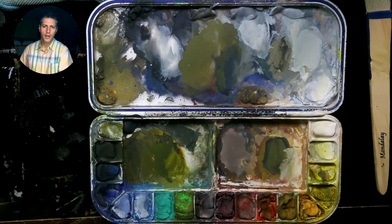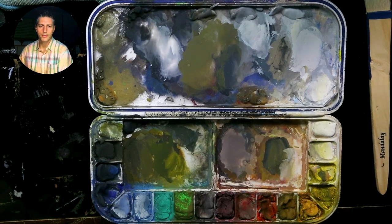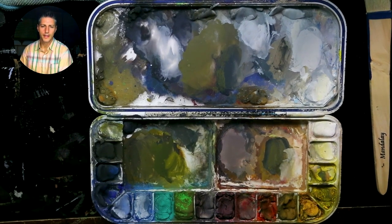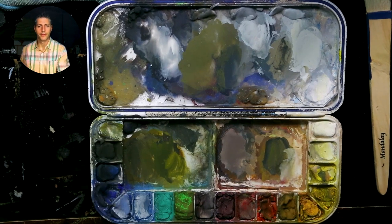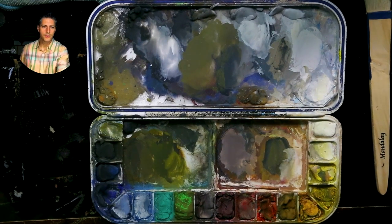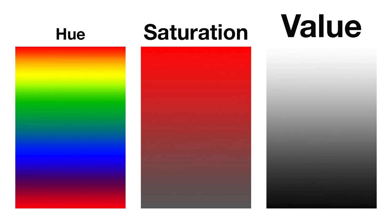Every color has three attributes. Every object, whatever it is you're painting, has — as a color — three attributes: hue, saturation, and value. Value is emphasized because, in my opinion, it's the most important of the three.